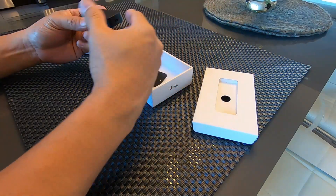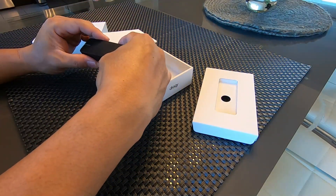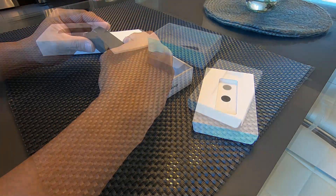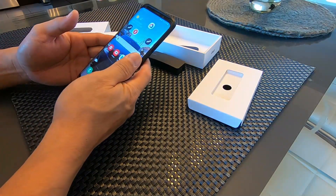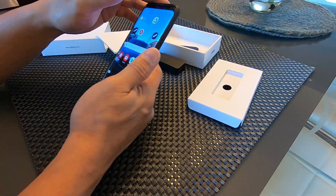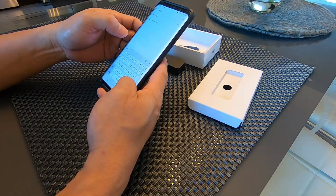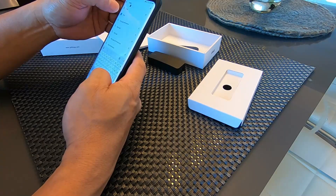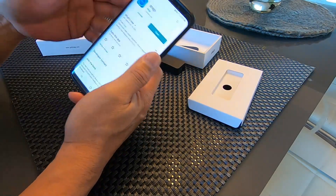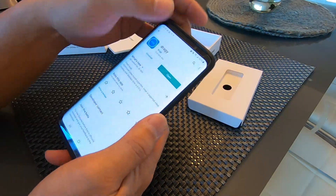The Draggy is compatible with Apple iOS or Android smartphones, and it has a battery life of 10 hours. To connect your phone to the Draggy, all you have to do is download the app. In my case, I have an Android phone, so I go to the Play Store and search for Draggy. I already have it installed, so I just need to open it up.